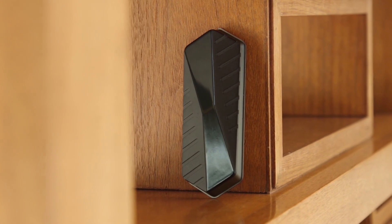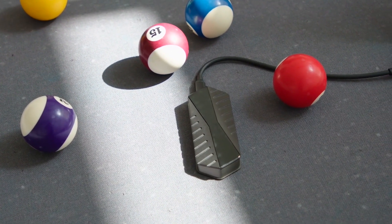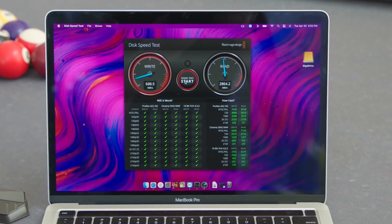The design of the GigaDrive not only looks super cool, but it's also super functional. Equipped with IP67 protection, you get resistance from water, dust, and shocks. It also features dual thermal pads and built-in heat sinks to keep the GigaDrive running as cool and as fast as possible.